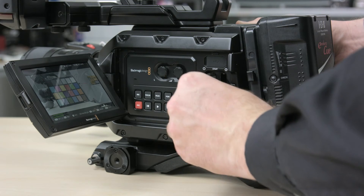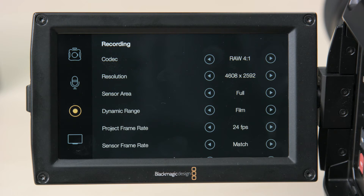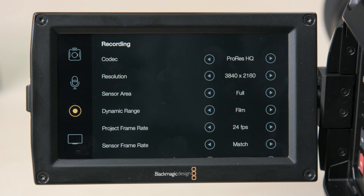Another question is: how long can you record 4.6K raw on CFast cards? On a 256GB card you should get around 30 minutes in compressed raw, or about 13 minutes in uncompressed raw. This increases if you use a compressed format such as ProRes, where you can get 40 minutes on a card in ProRes 422HQ format in Ultra HD.